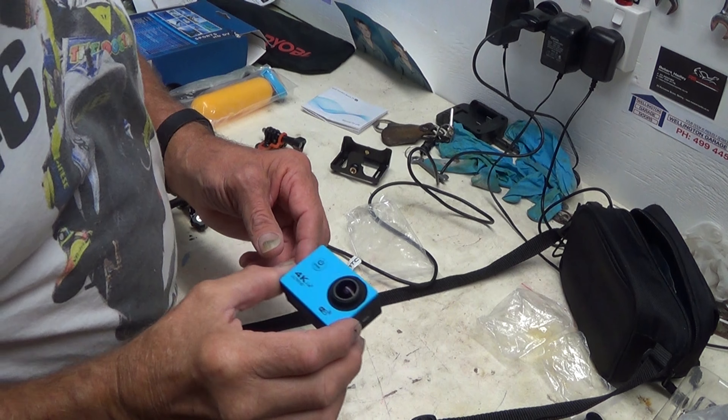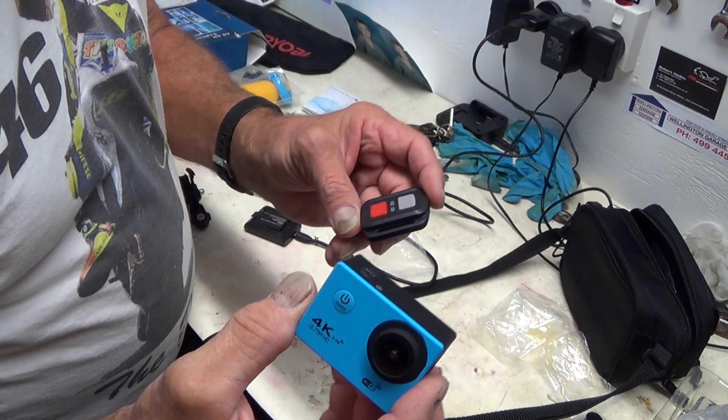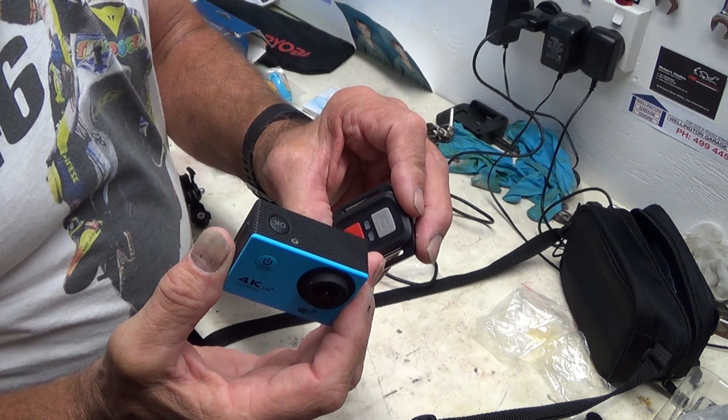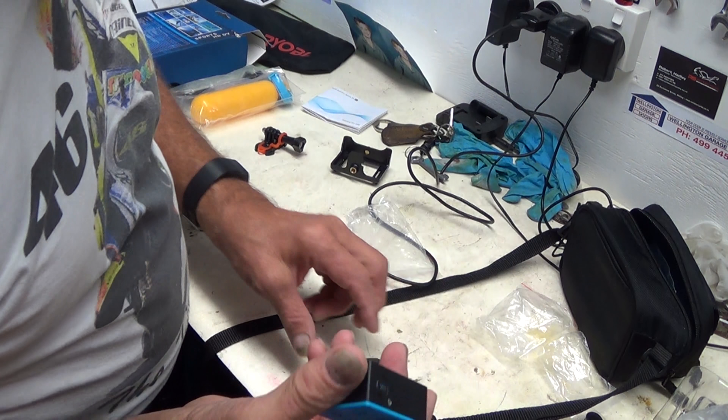Okay, part two. What I've discovered is the remote — that's not go and stop, that's video, that's photo. I put it on the lawn mower, I thought I'd treat you to a test with the lawn mower, but all I got was two photos, so I flagged that.